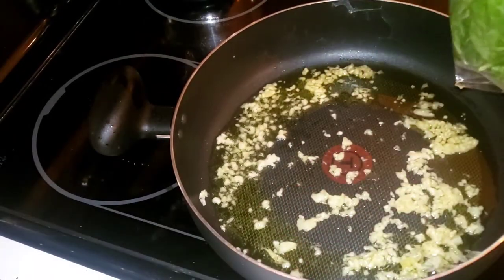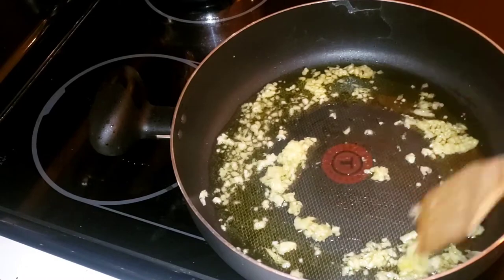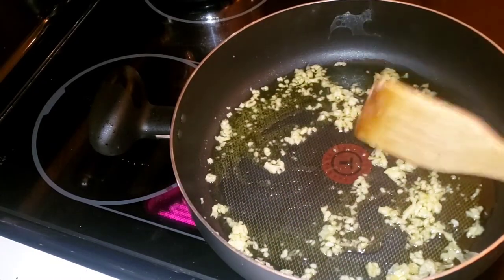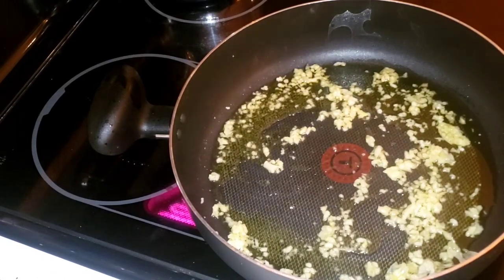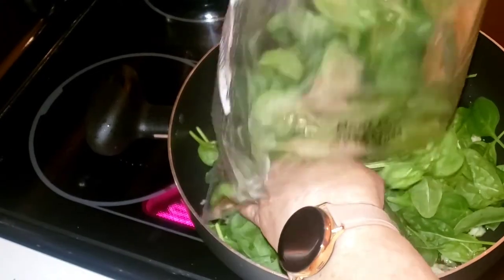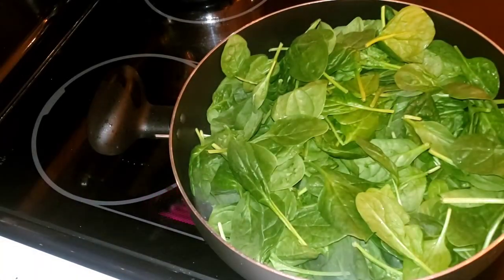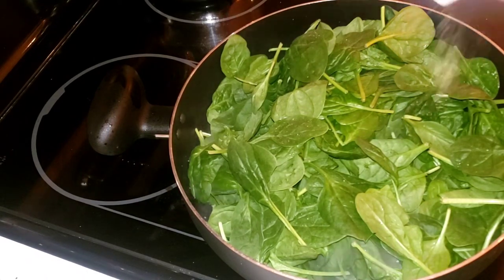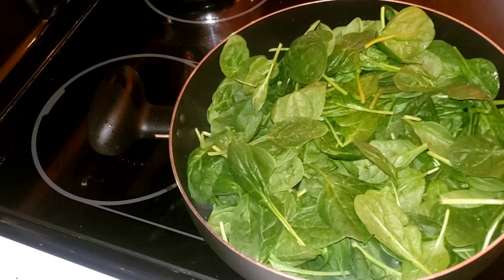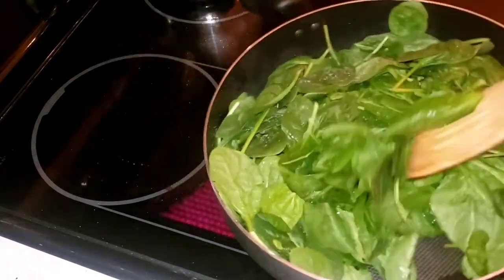I'm going to dump in a bag of spinach and see if I can get the whole bag, then season with just salt and pepper. If not I'll do half the bag, season, then the other half. I always make sure I season all my spinach — not just the top layer but everything in between. This is starting to smell good. You can use baby spinach if you want. A little pepper, not too much salt — but you've gotta use some salt.